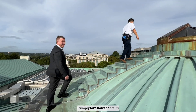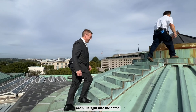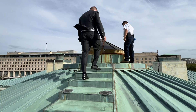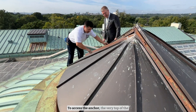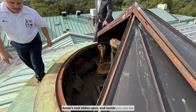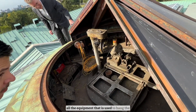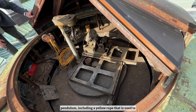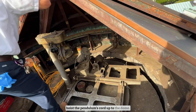I simply love how the stairs are built right into the dome. Being up here felt like something right out of a movie. To access the anchor, the very top of the dome's roof slides open and inside you can see all the equipment that is used to hang the pendulum, including a yellow rope that is used to hoist the pendulum's cord up to the dome.